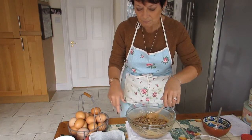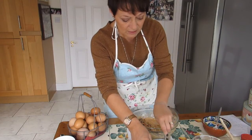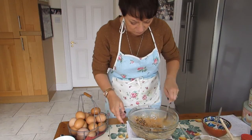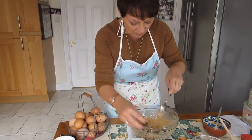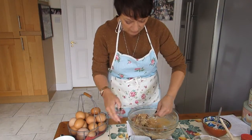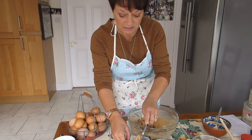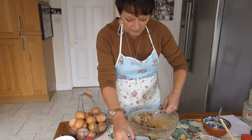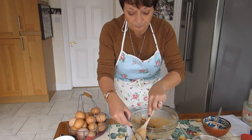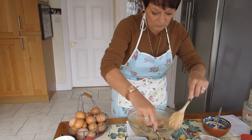Here are my one-pound loaf tins ready to go. Pop the mixture in half and half, since I'm using one-pound tins instead of the two-pound tin the recipe calls for. Bake in the oven at 170 degrees for an hour. Because I've got two one-pound tins, I'll check after 50 minutes. Same as with all cakes, use a skewer to check the center — if nothing sticks, it's ready.